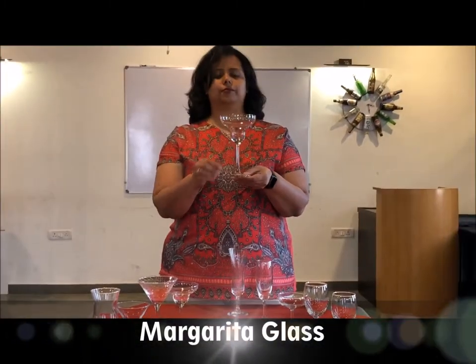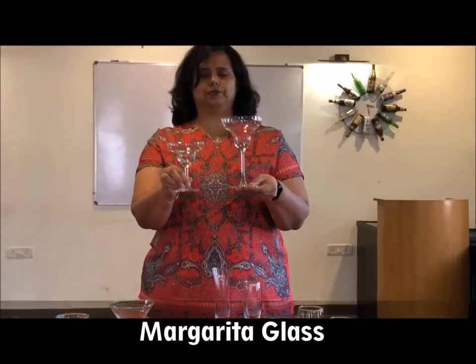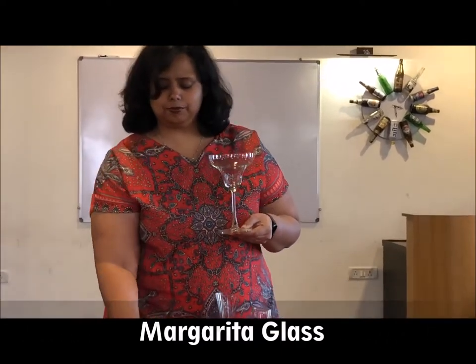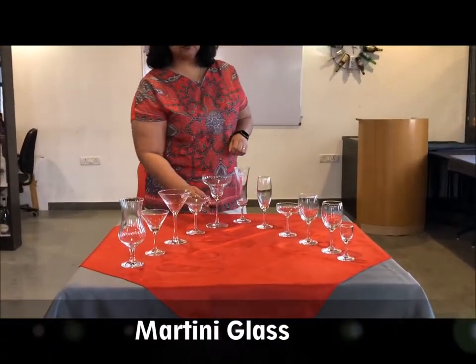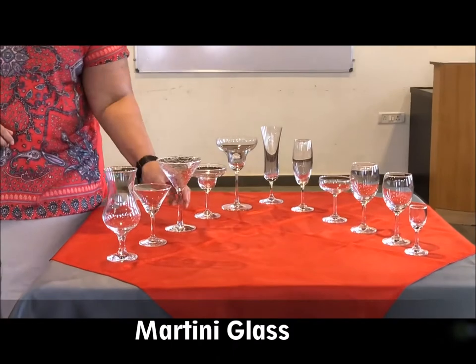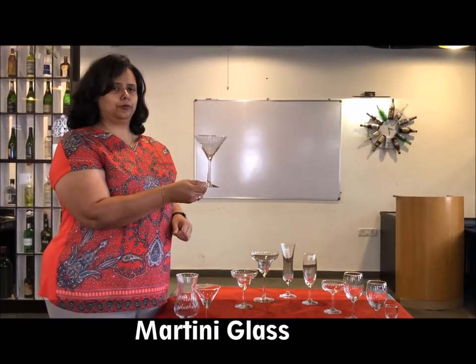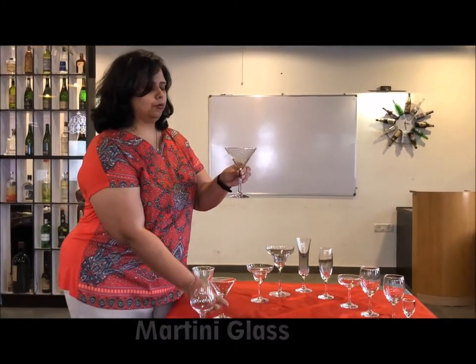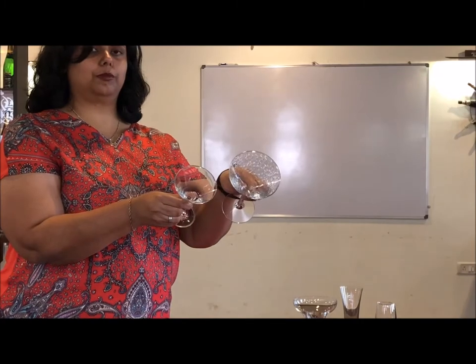The margarita glass — margarita is another type of cocktail. You have the big margarita and the small margarita glass. Moving on to the martini glass: you have the big martini glass — you can see both sides nice and slender — and you also have a smaller martini glass. Martini, again, is a type of cocktail.